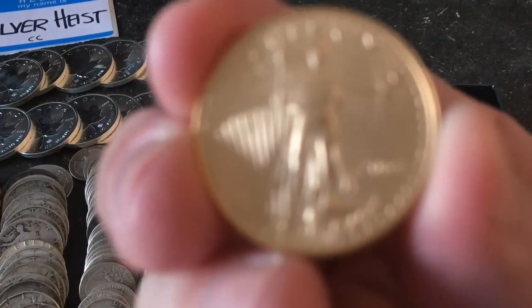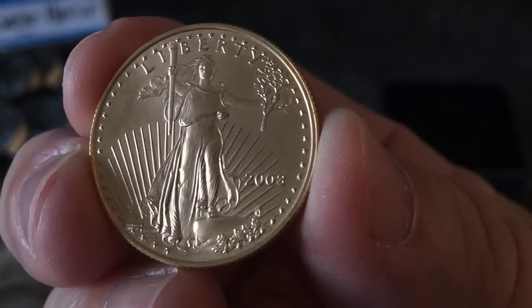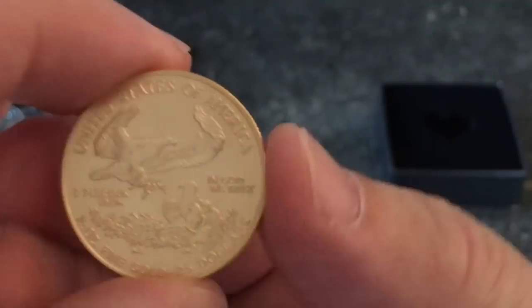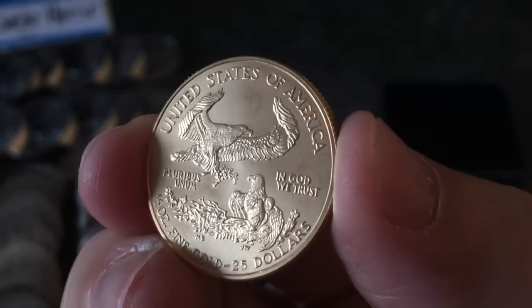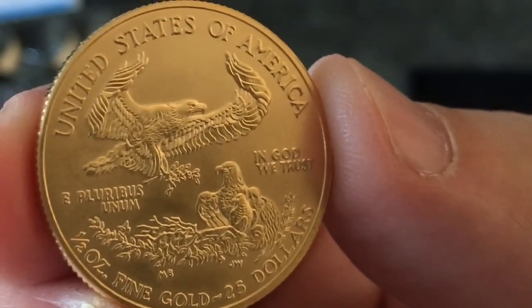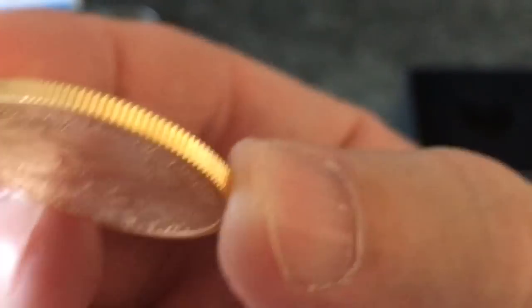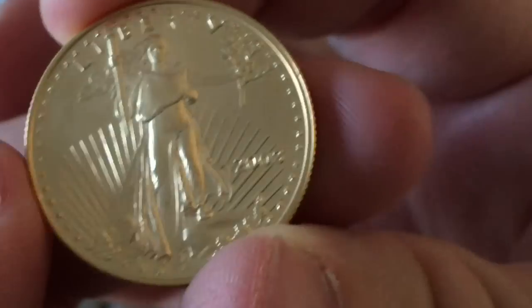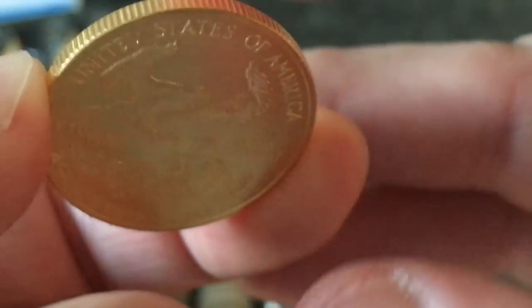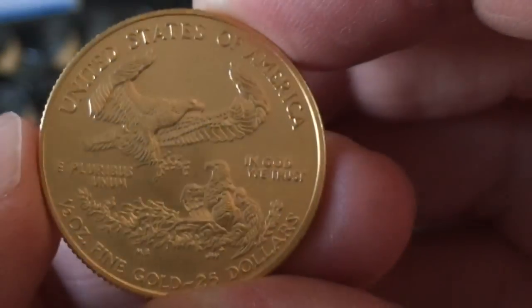So I have purchased some gold. I bought a random year piece — this one is 2003. The size I bought was a bit of a stretch, but hopefully it was the right decision. I bought a half ounce of gold — an American Gold Eagle. It's a beautiful coin, it's recognizable, and it's one of the most purchased pieces of gold bullion out there. To me, this was sort of keeping it simple.